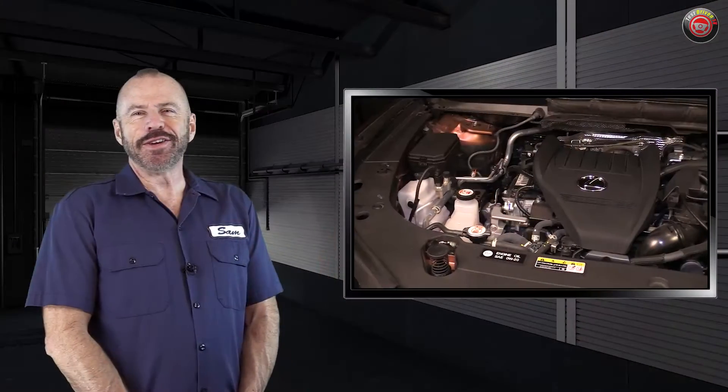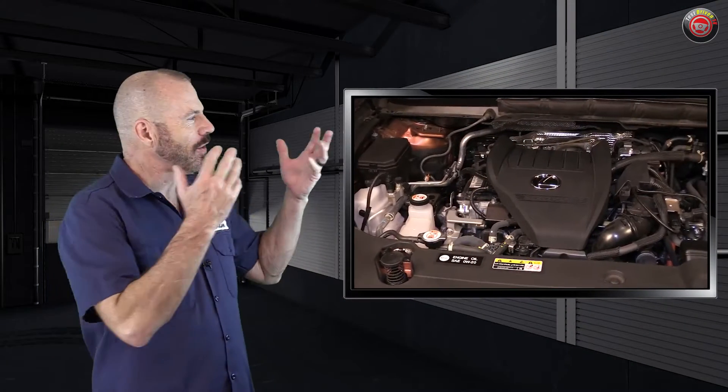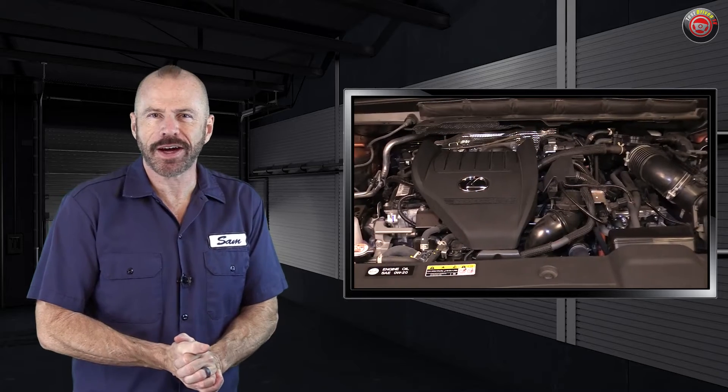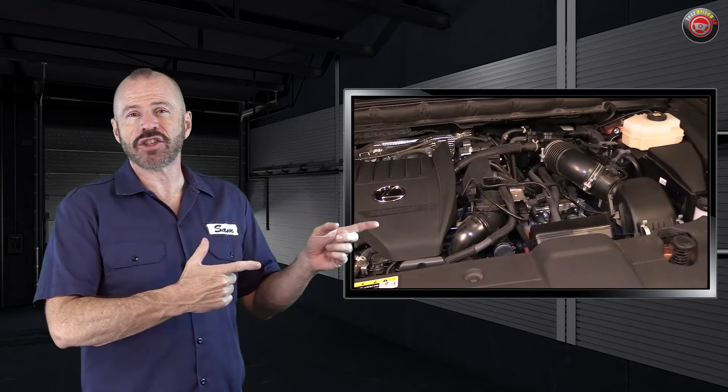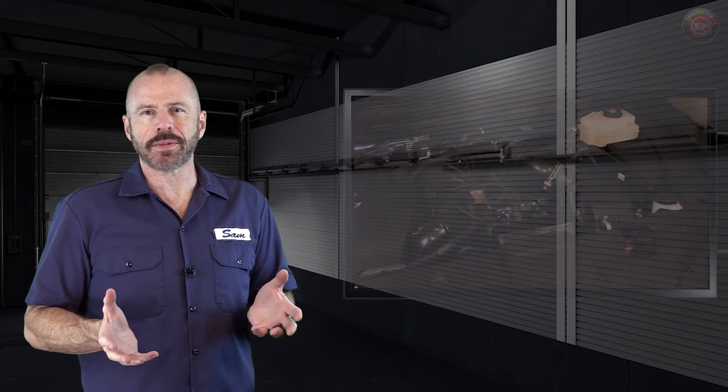Alright my friends, there you go — an overview and a quick look under the hood of the Lexus RX 500H, the turbocharged hybrid. This is an engine and transmission you're going to find in a lot of upcoming Lexus and Toyota vehicles. This particular one we've got a test drive of as well.